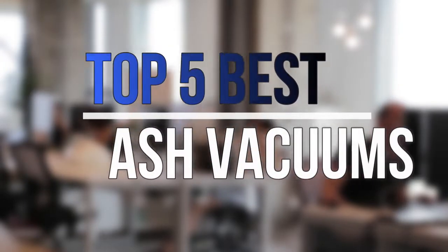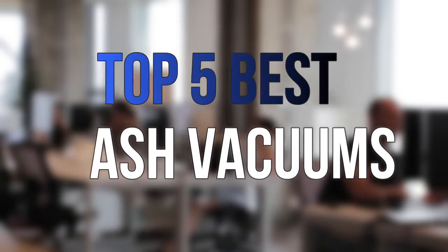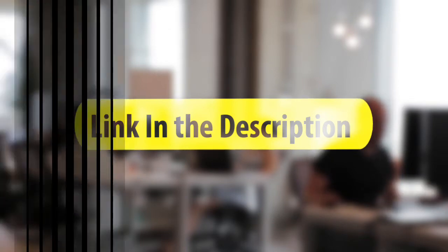Are you looking for the best ash vacuums near your budget? In today's video we break down the top 5 best ash vacuums that are available on the market this year. So let's get started with the video.